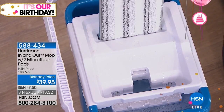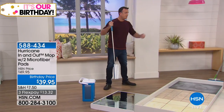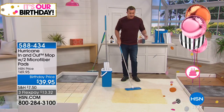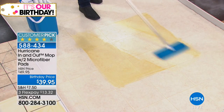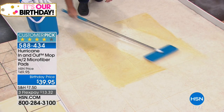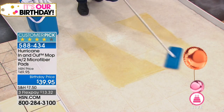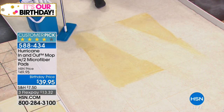This mop works on any surface — hardwood floors, pergo floors, ceramic tile. Look at how it cuts through that grease and grime with no problem. It lays completely flat so you can easily mop underneath a bed or couch — all those difficult-to-reach areas. It has a 360-degree swivel head that lets you get right up against baseboards or behind a toilet bowl.